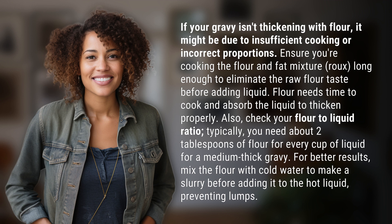Also, check your flour-to-liquid ratio. Typically, you need about 2 tablespoons of flour for every cup of liquid for a medium-thick gravy. For better results, mix the flour with cold water to make a slurry before adding it to the hot liquid, preventing lumps.